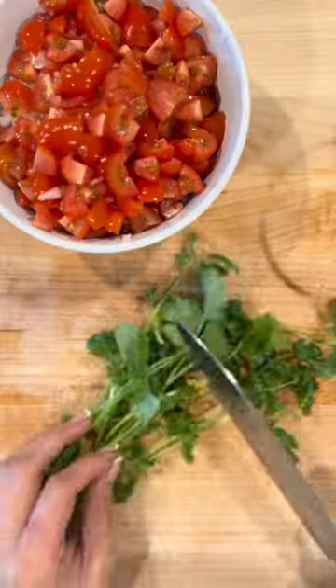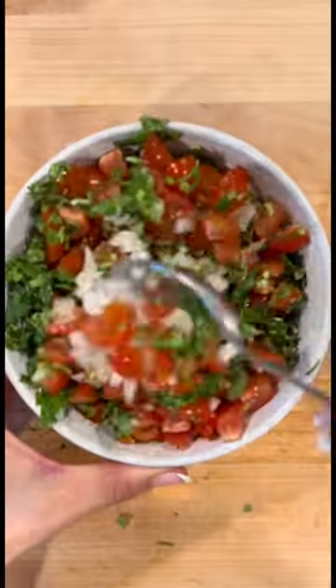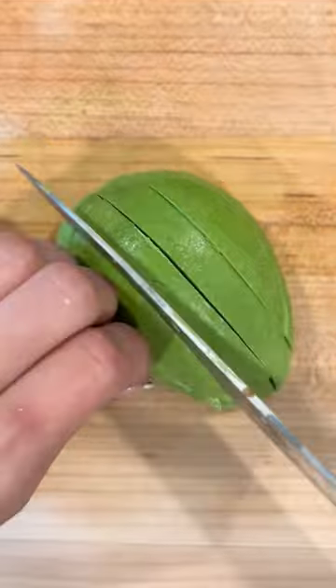For the topping, if you don't like the taste of raw onion, you can omit it, but I assure you you are missing out. It really adds a nice freshness to the tacos, and the avocados also.